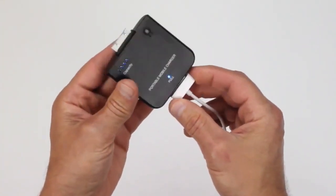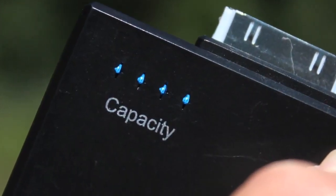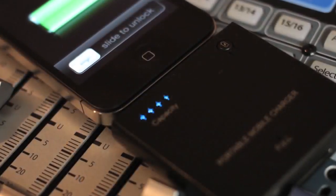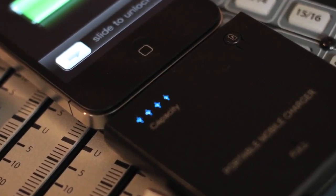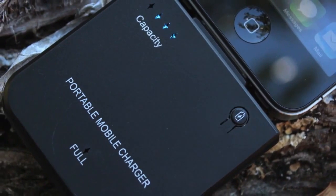Or grab an extra charging cable online for a few bucks. Note that this unit is fully charged when all four of the capacity lights are lit, and the full light is lit when it's plugged into a power source. This unit has circuitry to prevent overcharging, so you don't really have to worry about burning the unit out. You can check the charge of this unit at any time by pushing this little round button with the battery symbol on it.